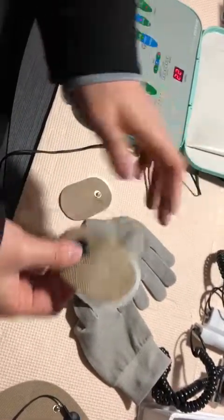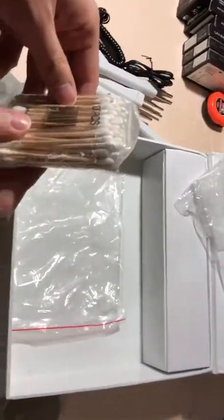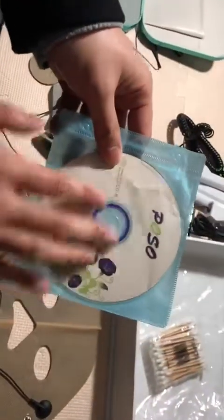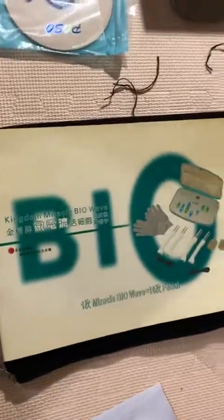Also, this accessory is for sterilizing. We have equipped a reference video for your use. If there are any problems, please inform us without any hesitation. That's all — thanks.